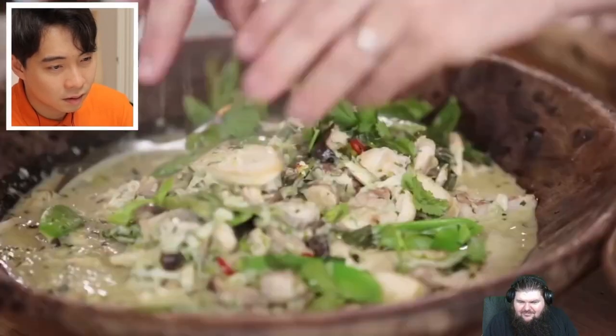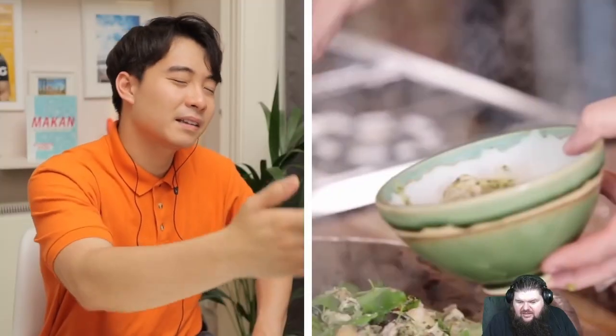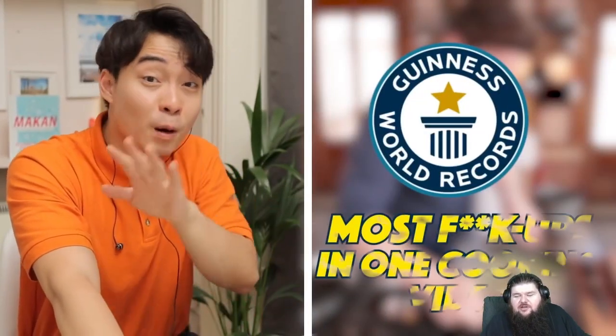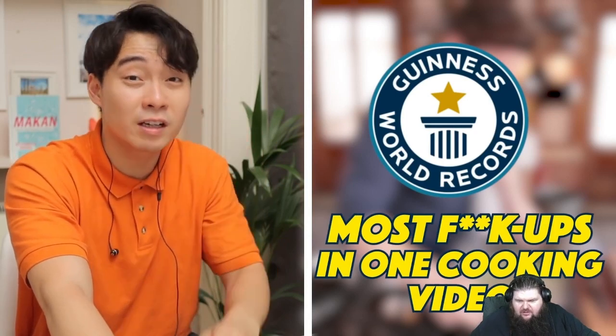I'd rather have Auntie Helen leave me again. He have no pestle and mortar, but somehow he still crushed all my hope and dream. Thai green curry, cooked in the time that it took to cook some basmati rice. Basmati rice — wrong rice. Use Thai jasmine rice for Thai green curry. Is he trying to get a Guinness World Record for most fuck-ups in one cooking video?